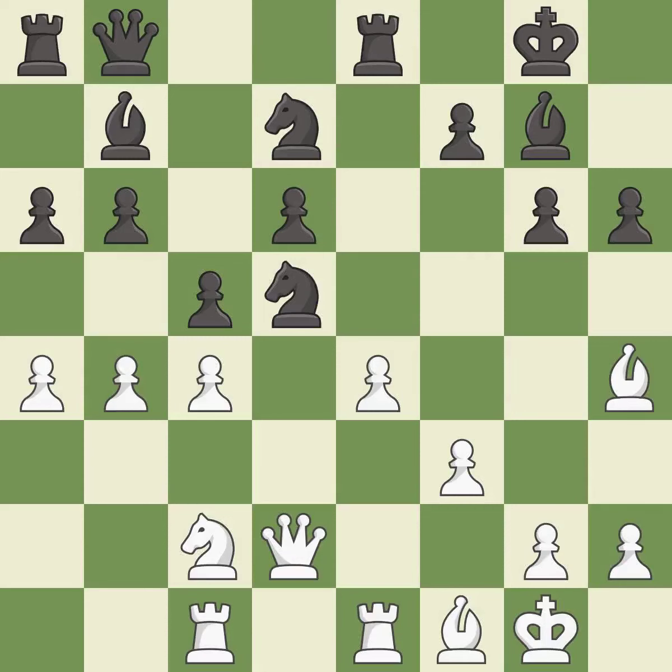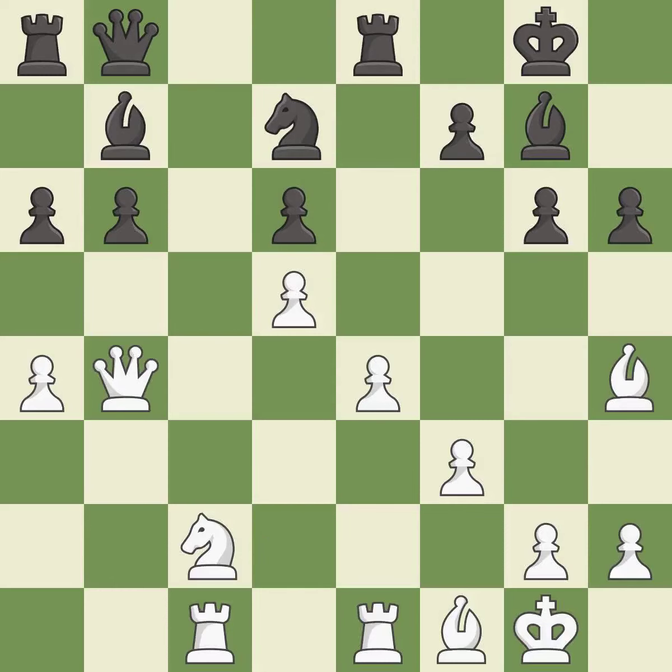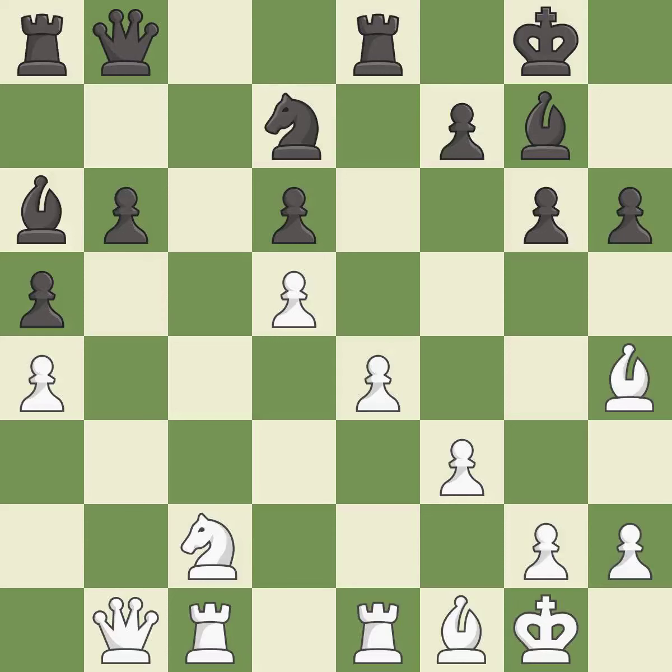It is a mistake. Recaptures — it is best. This is an equal trade. Takes back. The opposing queen is kicked by a pawn and must now move or be captured. This move puts the queen on a safer square. This ignores an opportunity to threaten winning a pawn — it is an inaccuracy.